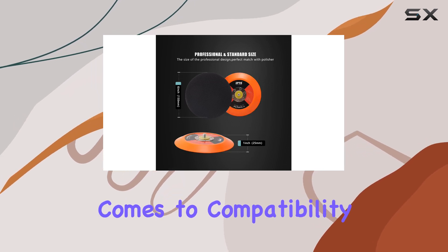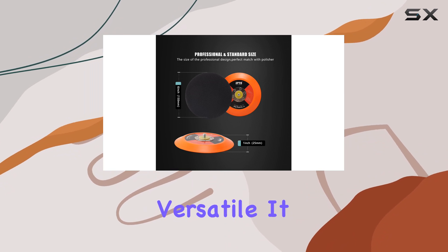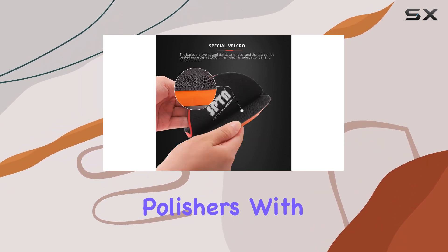When it comes to compatibility, the SPTA backing pad is quite versatile. It fits all dual-action polishers.